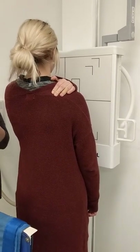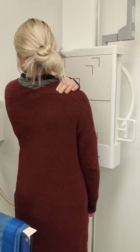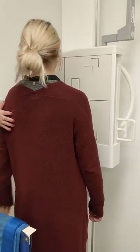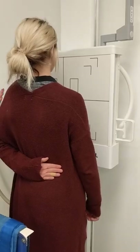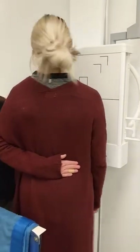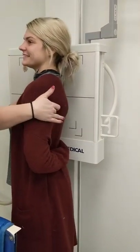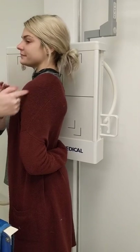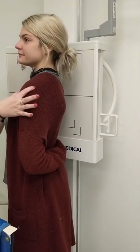Now let's say we needed to really see that acromion and the coracoid process well. The way that we would do that is cross her arm back behind her lower back. Because now the humerus is superimposing the scapula body. But the Y here — the acromion and the coracoid — are unsuperimposed and in a good position.